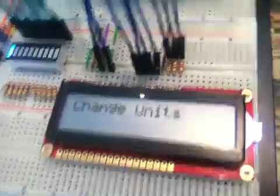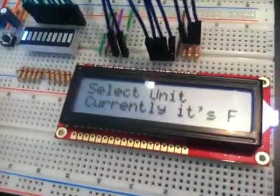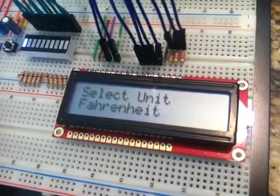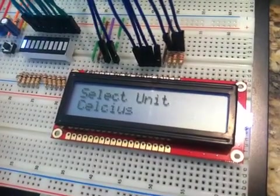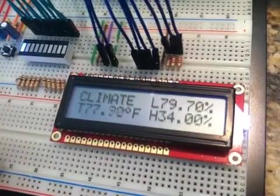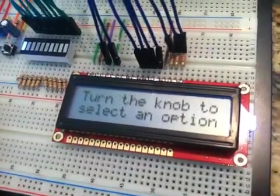I'm going to press this again to get back in. I'm going to go to change units. Currently it's in Fahrenheit, and if I rotate this knob, it goes between Celsius, Fahrenheit, or cancel. If you push cancel, just like before, it goes back to that.